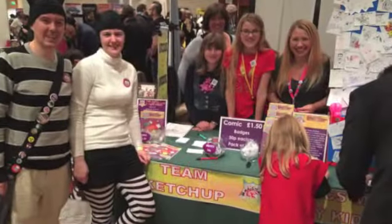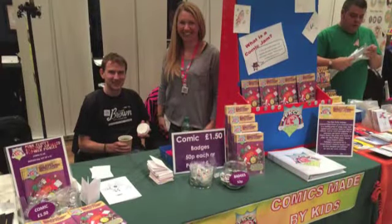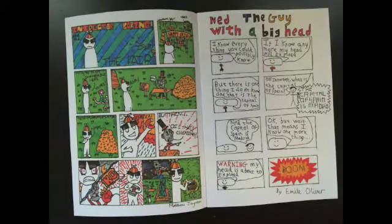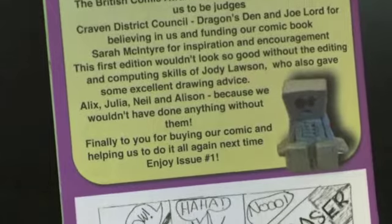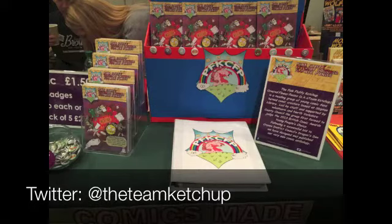Now, if you're considering drawing your own comics, don't be scared off by these guys. Even though they're young, they seem like pros. Some people were just starting out for the first time. This is Team Ketchup, who put together their very first anthology — some of them had never made comics before. It was really great to see them getting stuck in and coming up with a published piece of work. Helping kids publish their own comics and run a stall at a comics festival is a great way to build confidence in everyone. You can ask them how they did it on Twitter at Team Ketchup.